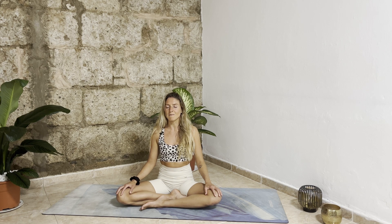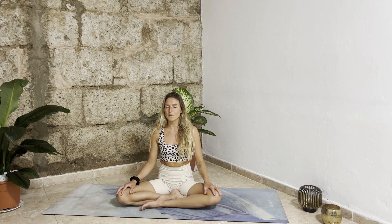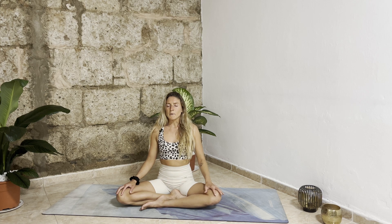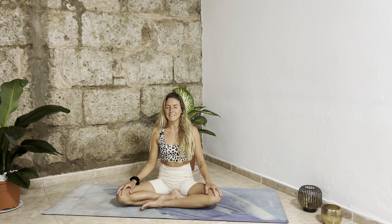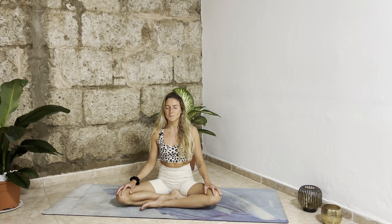How does it feel to commit to yourself? You can be very proud for having done the first step. From here, start to deepen your inhalation through your nose — deeply inhale into your belly, ribs, and chest. For your exhalation, open up your mouth. Two more times: inhale deeply through your nose, exhale open your mouth. Relax your shoulders. One more time inhale deeply, hold your breath, then exhale open your mouth.